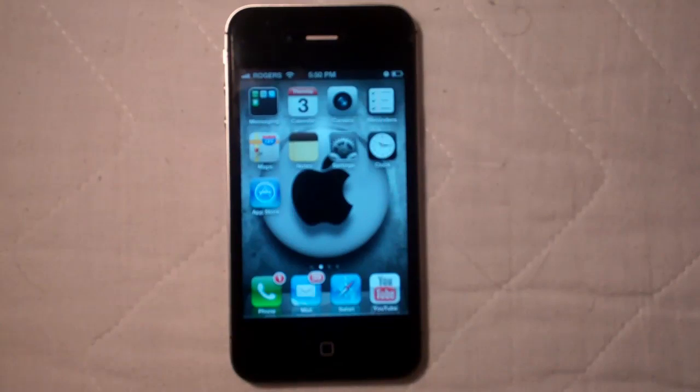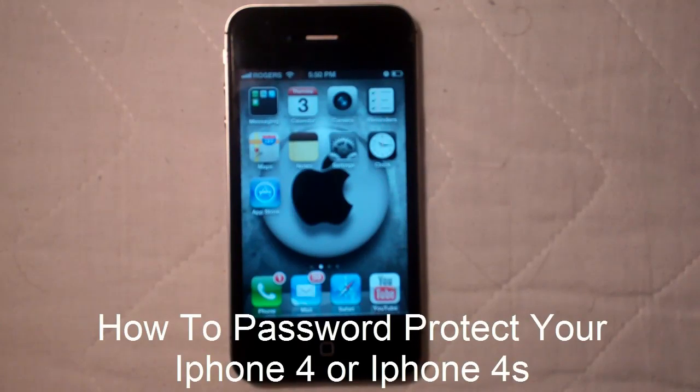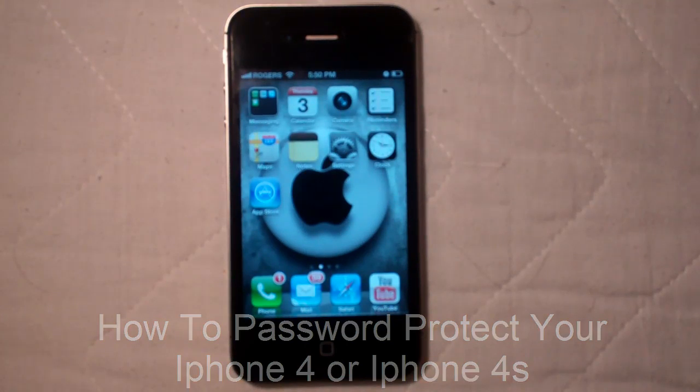This is just going to be a quick video on how to set up a passcode lock for your iPhone 4S. A lot of people contacted me about this. It's also a really simple thing to do.